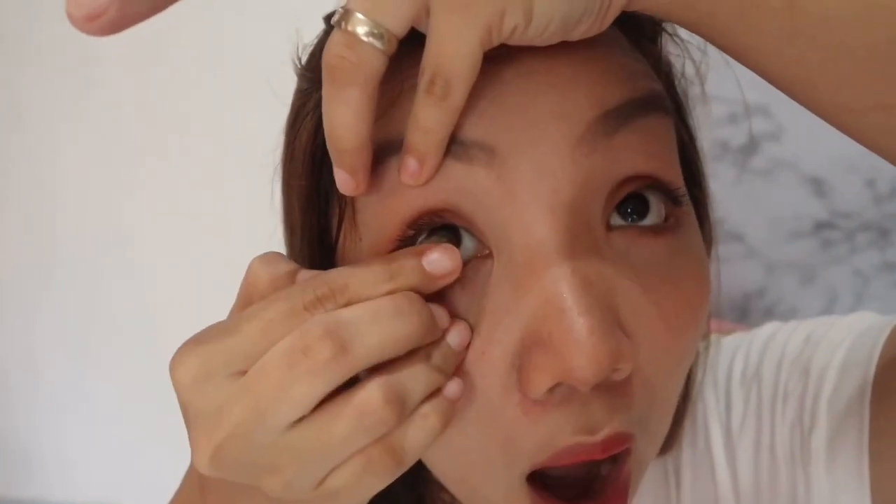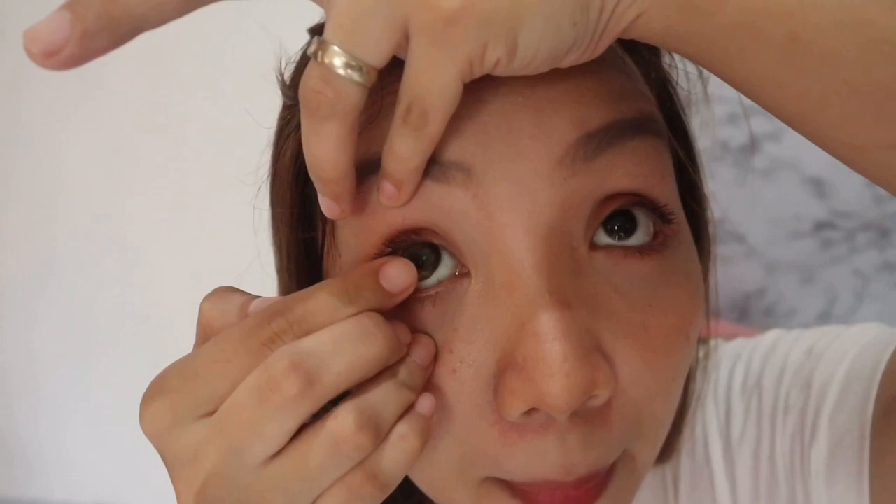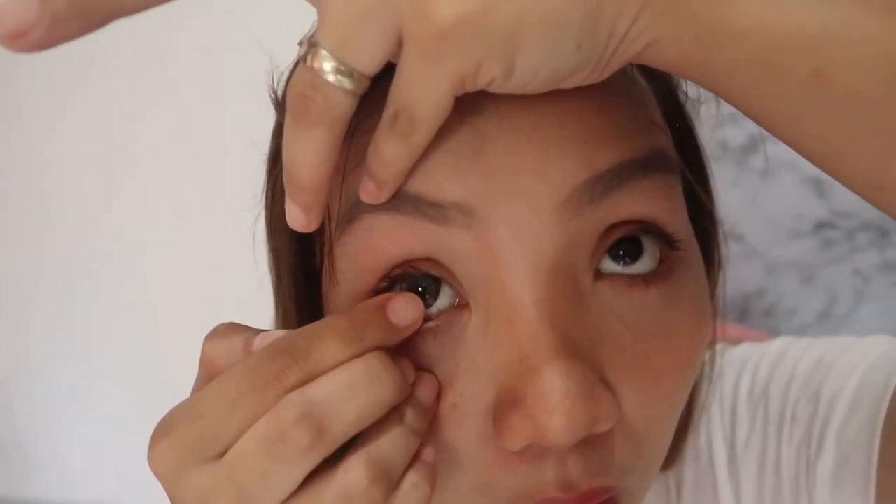So our hands are clean now, and I'm already an expert at putting in contacts. I'll use this as a mirror. Take a good look, guys — these are my natural eyes. They're not that black, but not that brown either. I like my light brown natural color.